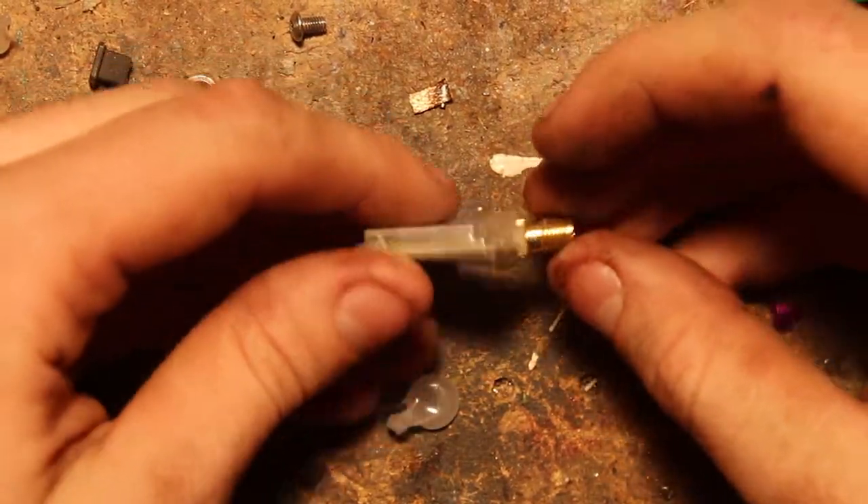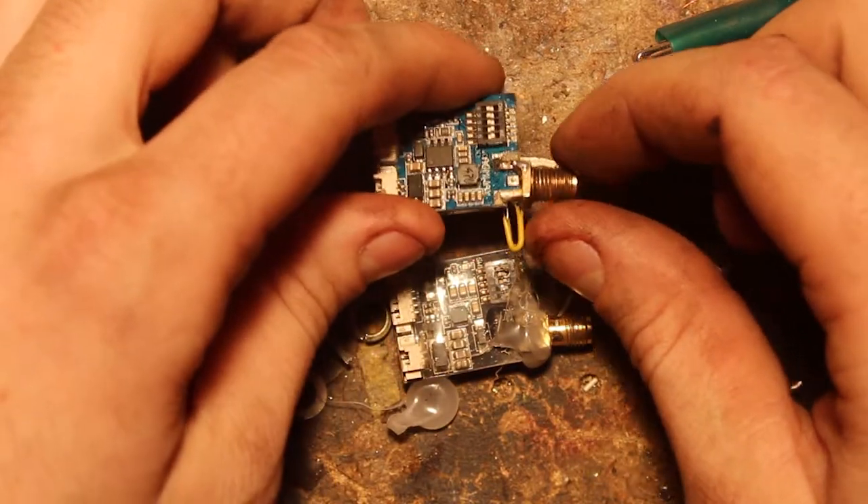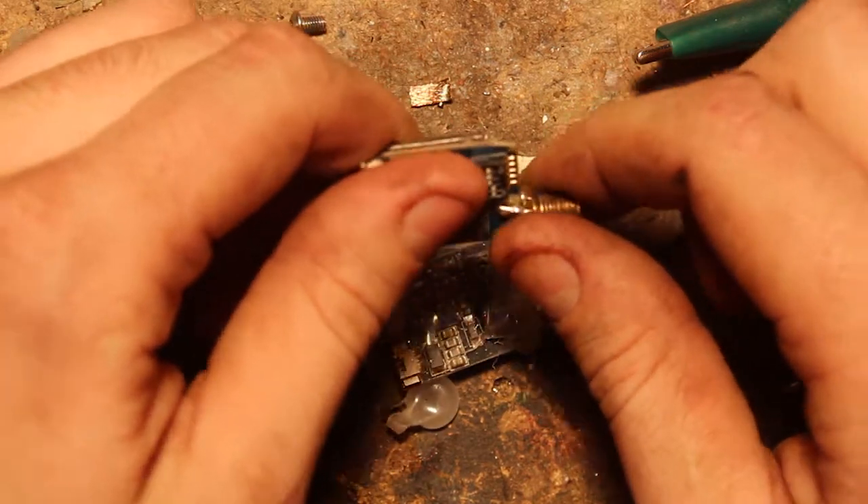This is a pretty common problem for me, and probably for a lot of other people — the SMA connector, this gold connector where your antenna screws on, on the video transmitter, gets broken off after a lot of crashes.